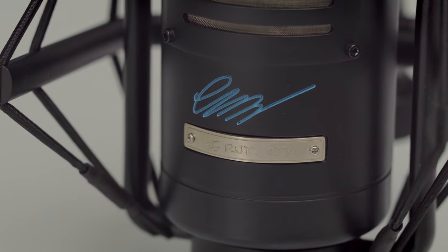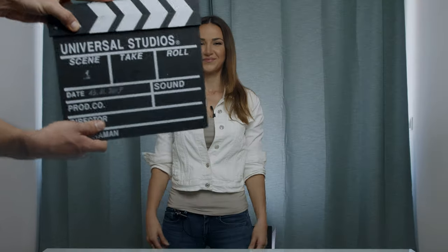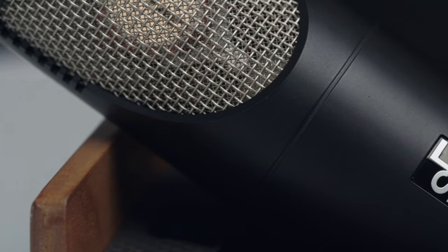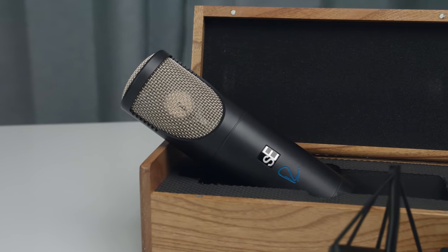I have a wonderful electronic invention I want you to see. It looks something like you. Hi, my name is Rusanda Panfili. I'm a professional violinist and today I would like to present you something truly, truly special.